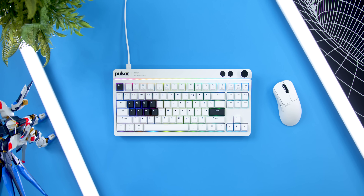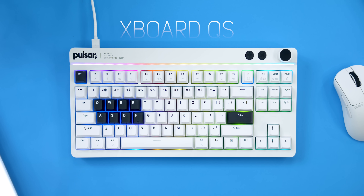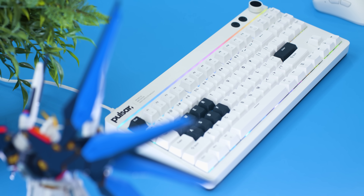What's up guys, I'm RandomFrankP and Pulsar came out of nowhere and released an insane keyboard that has some brand new features we've never seen on a keyboard before. So if you're curious and you want to know more about it, sit back — we'll go over all the features, the good and the bad, for the brand new Pulsar Xboard QS. And spoiler, this is going to get a lot of people talking.